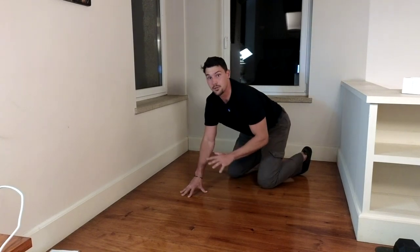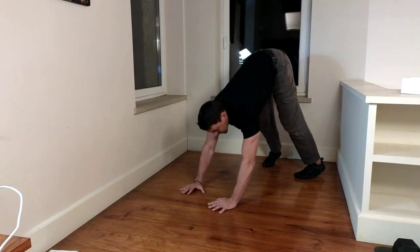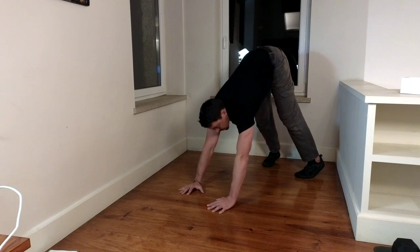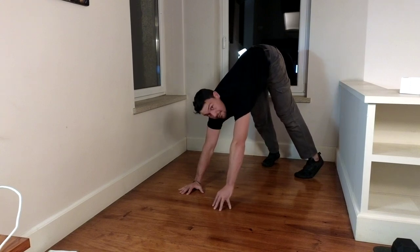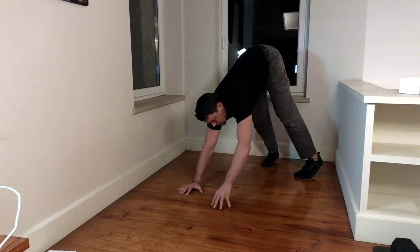This is a pike hold where I shift my weight to a single arm. Start in a pike, push the ground down and forwards, and then shift over to the right while the left hand goes onto your fingertips. If you can hold there, only applying a little bit of pressure with your left hand, great.